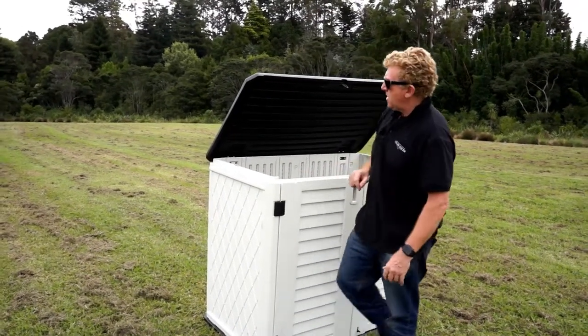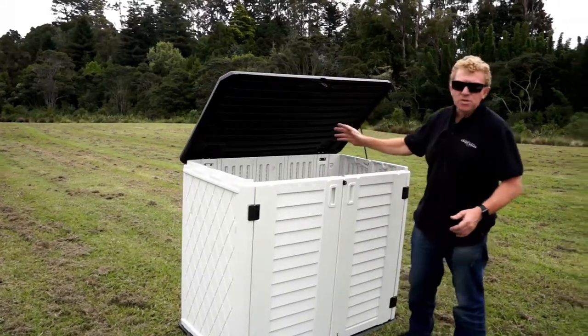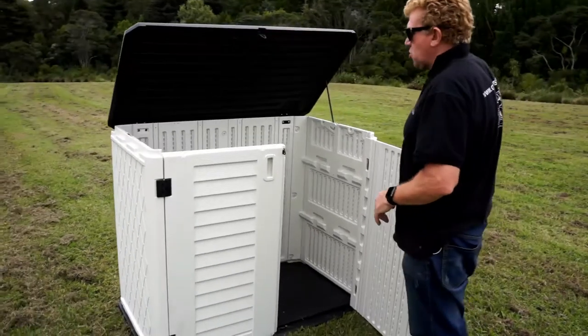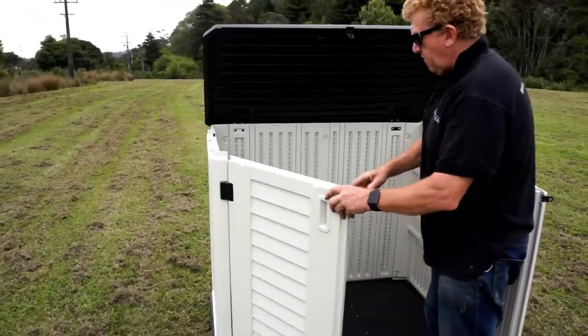It comes in a flat pack, so you can store your wheelie bins in here, your lawnmowers, your kids' toys, all sorts of stuff. Great for the wheelie bins, though.